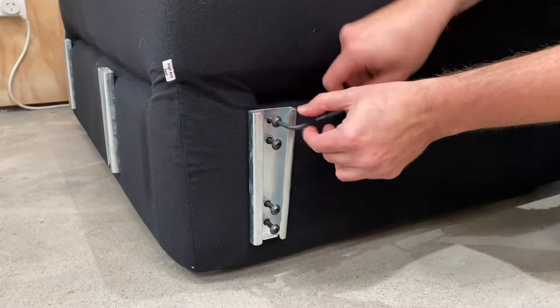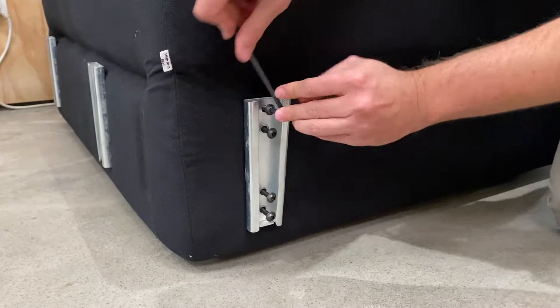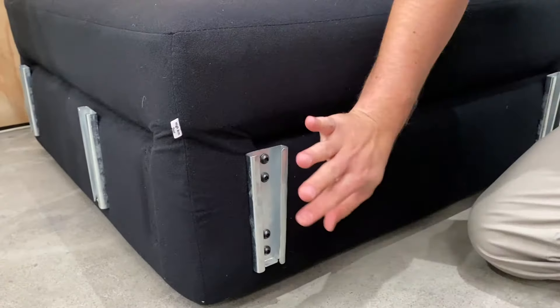That's pretty easy. I'll come back to you shortly with the finished results. And that's it — the brackets have been changed and now you're ready to use a different kind of arm on this module. Thank you.